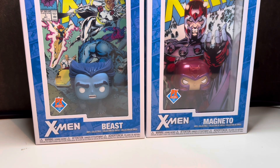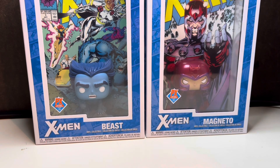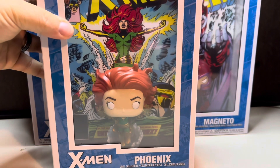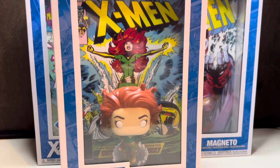They just revealed it's going to be Gambit, as you can see. I was kind of hoping Psylocke would be the one, but that's just my personal opinion. Outside of that, I have another one I don't think I've featured yet — I think I posted a picture — but I got this Phoenix, it's X-Men 101.